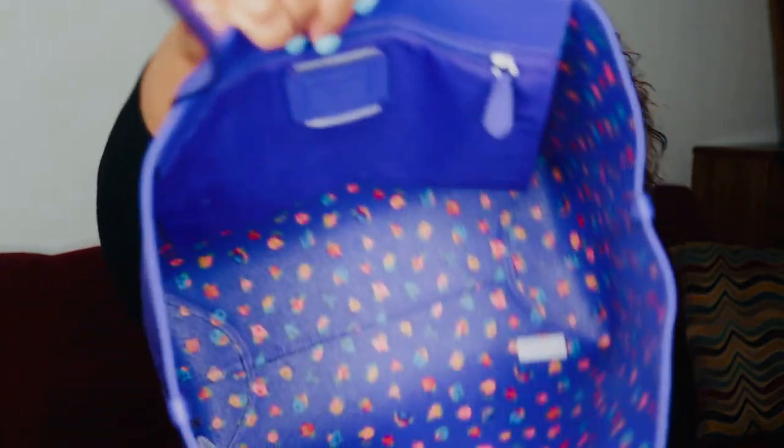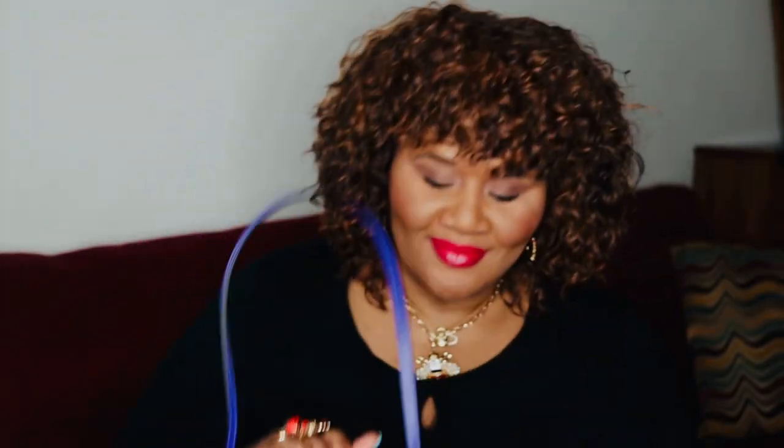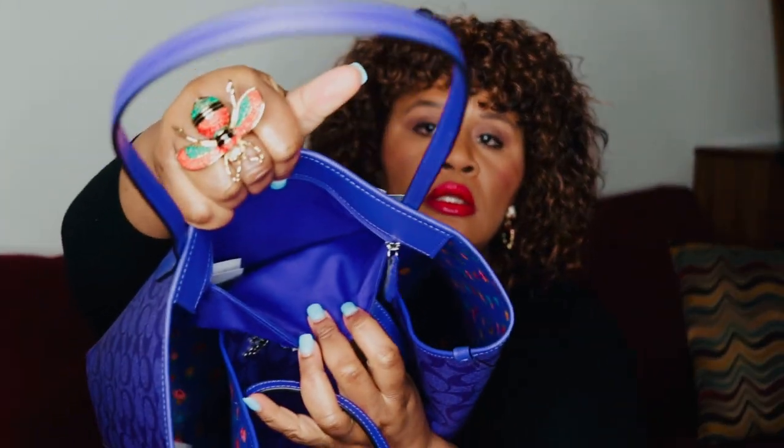Snap closure. How fun is the inside of this bag! It's such a happy, fun bag. The only organization is the back pocket, and my iPhone 12 Pro Max fits in there.